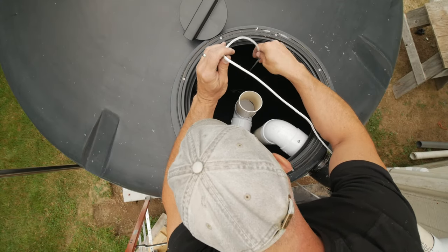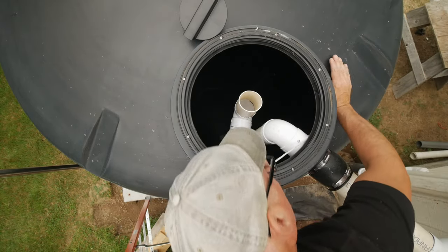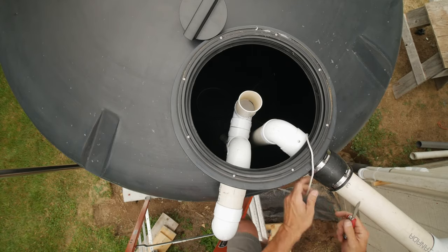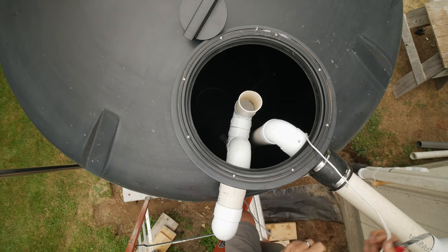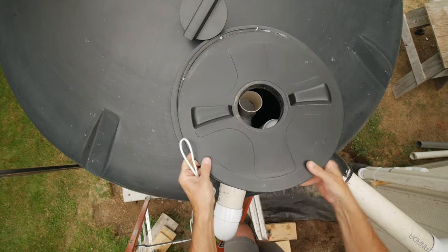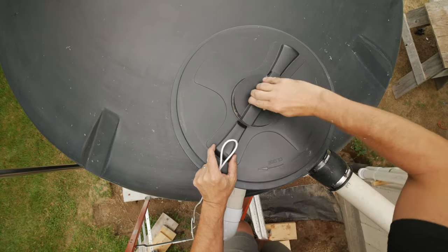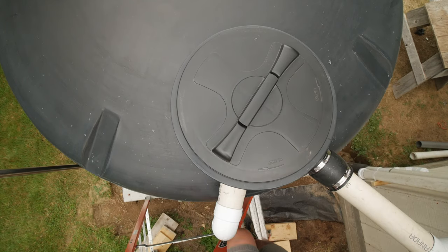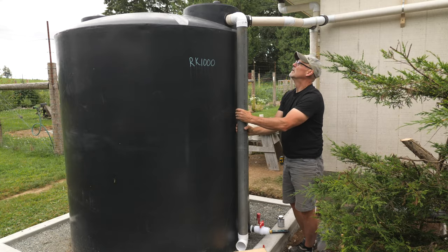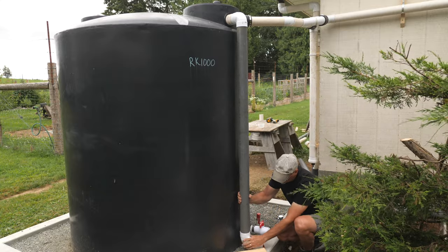Next I'll tie the tether for the float to one of the pipes to keep it up off the bottom. I never know how much detail to add to some of these videos — is it too much? Is there not enough? Let me know your thoughts in the comments below. I'll dry fit the overflow down pipe and temporarily secure it for now — I'll set it in its final position when the fence around is done. And shortly after that it started to rain and water started to fill the tank.